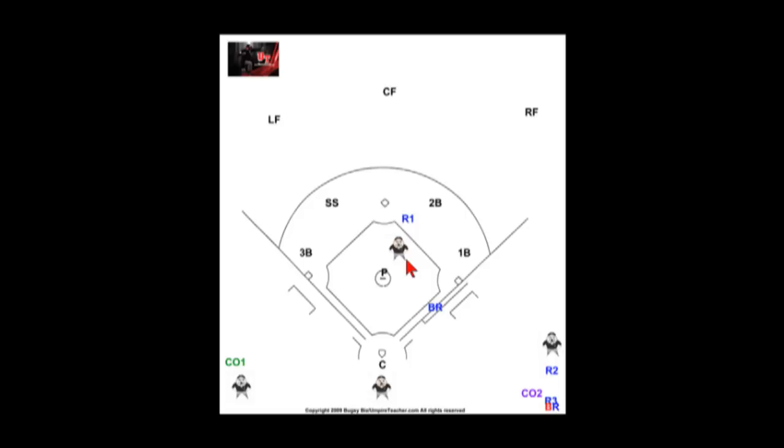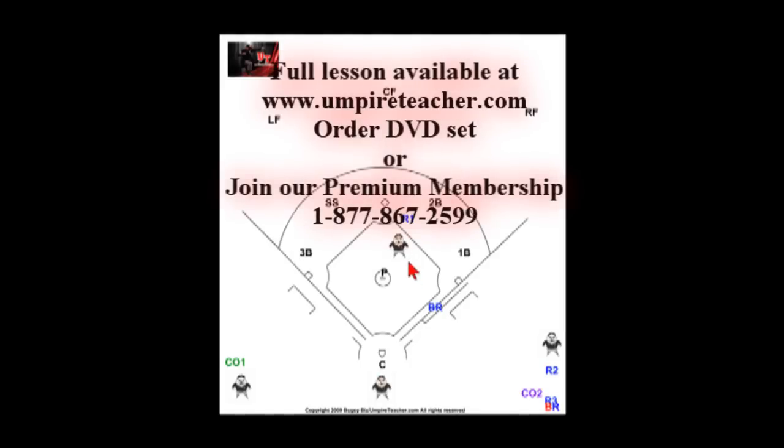From what I can see in the red book, they don't get too involved with this — they basically keep you stationary. But here at UmpireTeacher.com, you've got to get some steps. If you want to be a good umpire, get some steps. They took some of this out of the red book in umpire school because it confuses guys who haven't worked the system. But when we were taught in the 70s and 80s, they really pushed this stuff, and I think they shouldn't have taken it out.